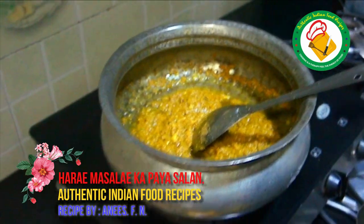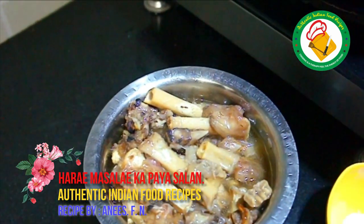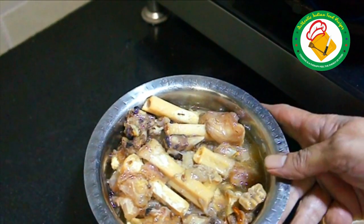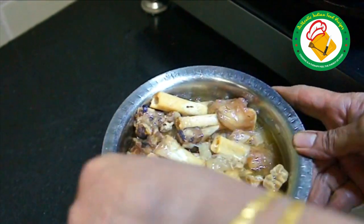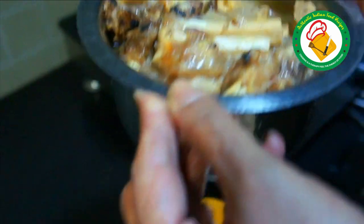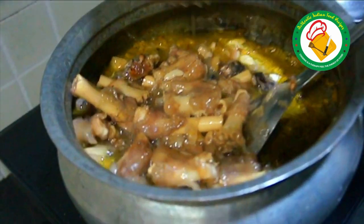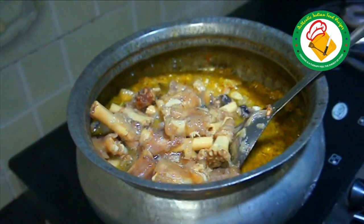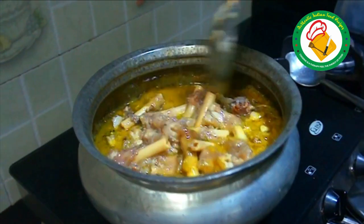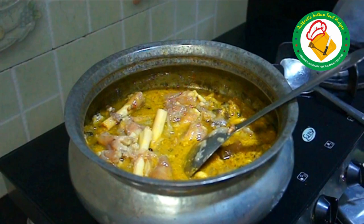Now we have removed the pie. This pie is very good. You can eat it and it will be perfect. If you want to make it like this, you will need to cook it for 45 minutes. If you want to make it more, give it more than 5 minutes.